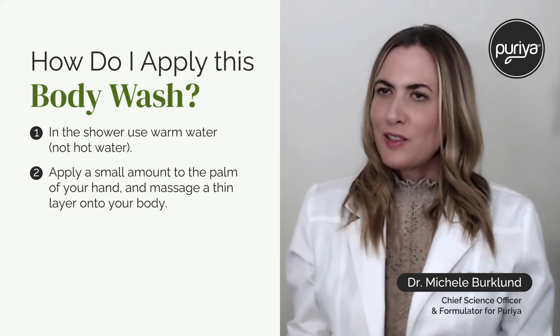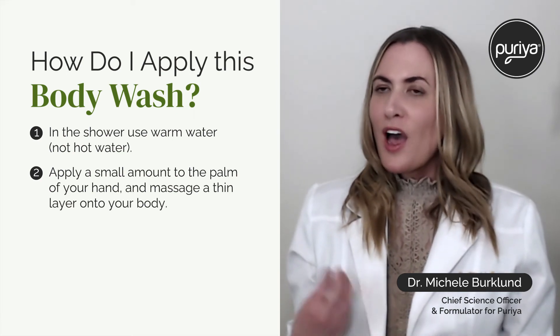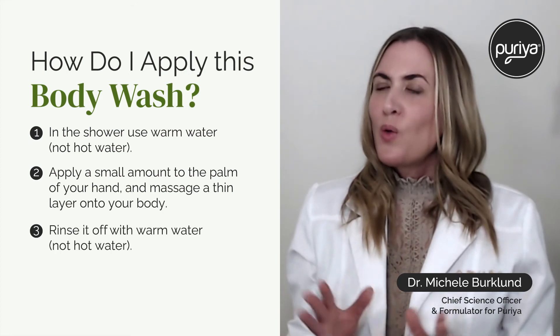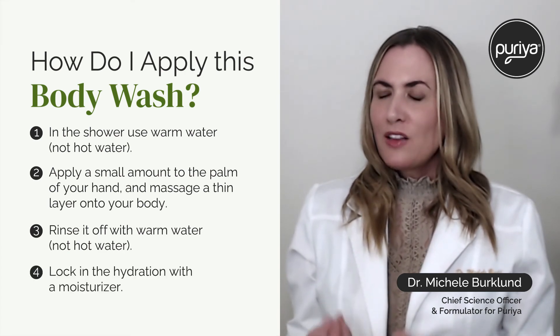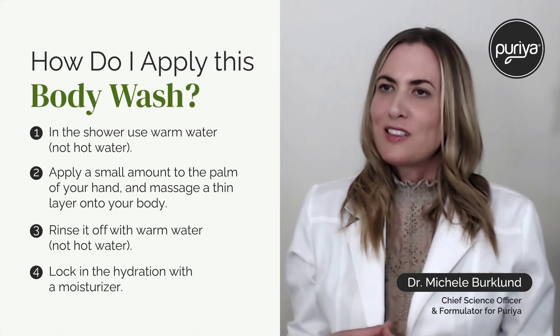I also want to remind everyone that it's not going to have a strong lather effect because we really chose clean ingredients. After you're finished massaging your body, just rinse it off with warm water. Then to finish it off, apply a moisturizer to really lock in that hydration — we always recommend the Mother of All Creams, which is designed for sensitive skin.